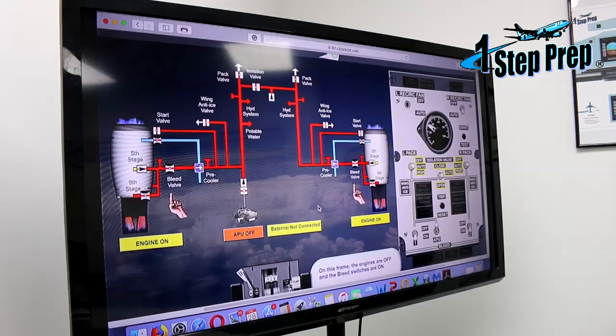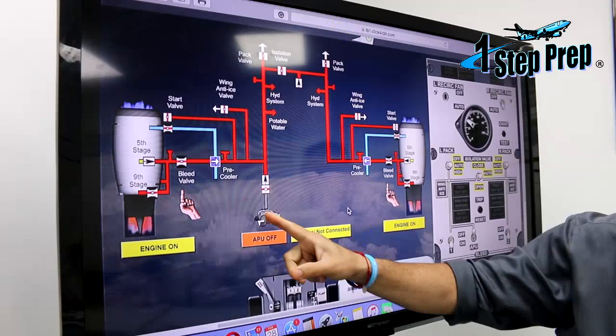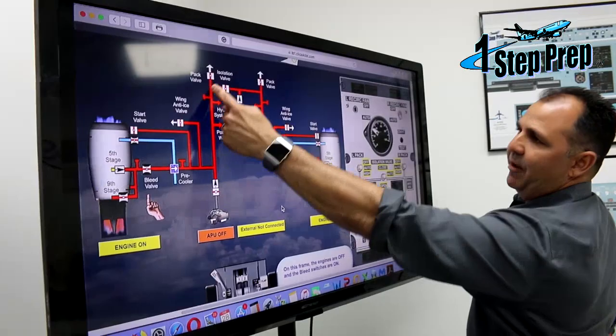There are three ways that we can get pneumatics in this aircraft: by using its own engine, by using the APU, or by using an external pneumatic source that is going to be connected to the right side of the manifold. The APU is connected to the left side of the manifold. What divides the left manifold from the right manifold? The isolation valve.